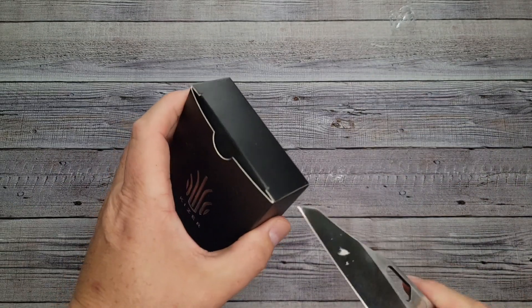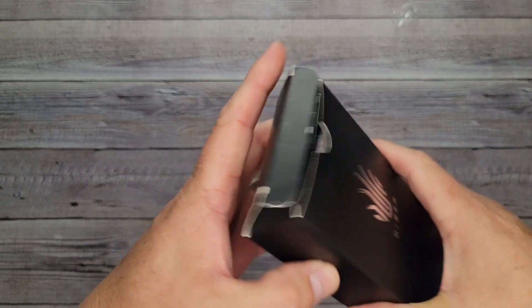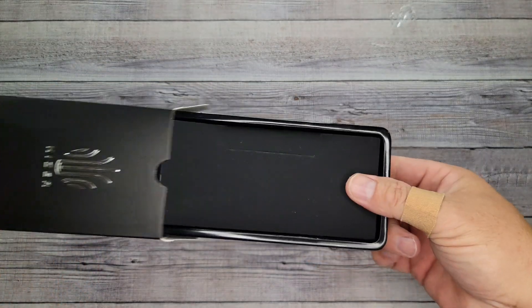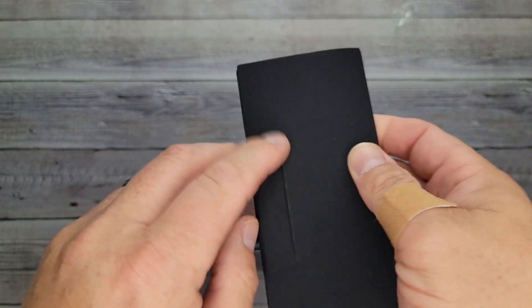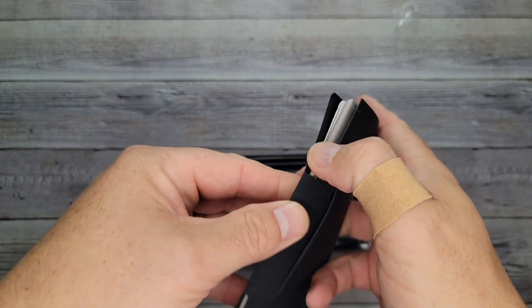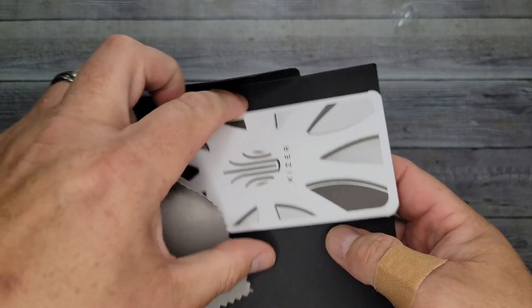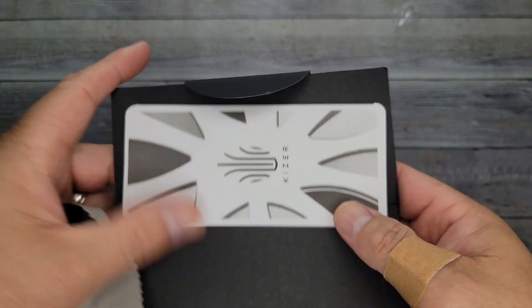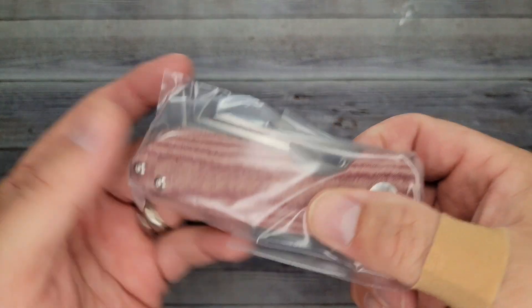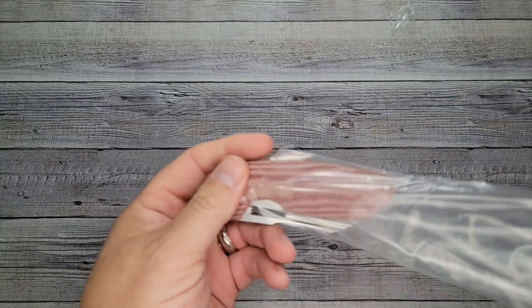Let's get in here — I don't want to mess up the package. Half the fun of getting in the box is opening it without messing it up. As you guys know if you've watched my videos, you've seen me open a Kaiser before. You get a nice Kaiser cleaning cloth and an insert with a little bit of care information. And look at this — yes! My favorite color, it is red, and 20CV!